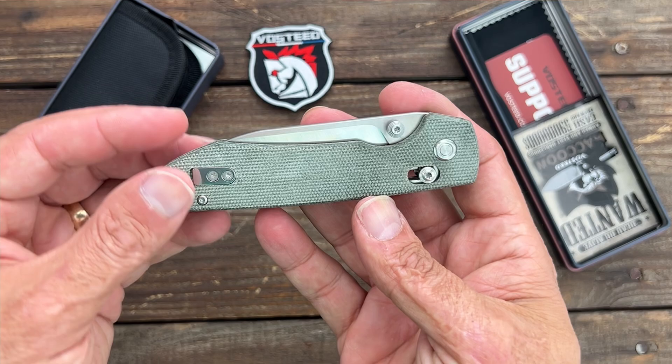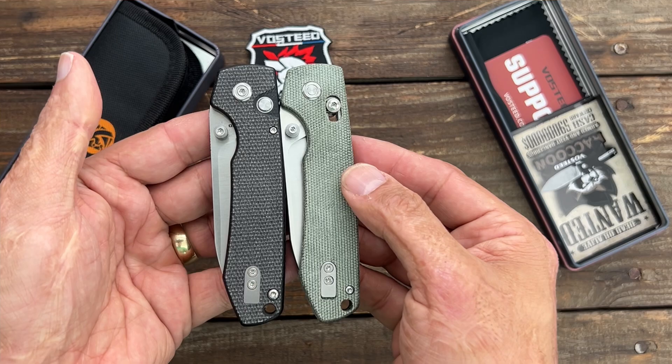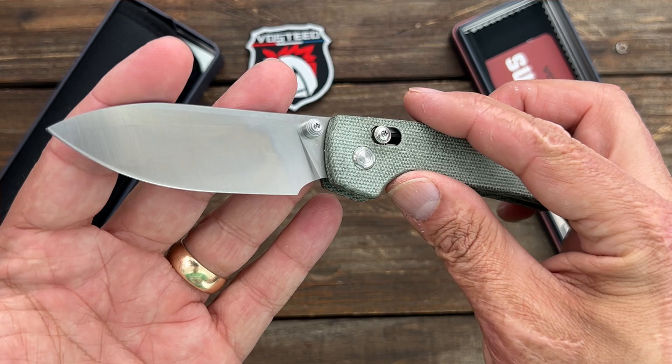This is what's in the package — here is the new Axis Lock Raccoon. It looks like the same exact length overall, same everything, except now you have the Axis Lock. Nice snappy action on this.